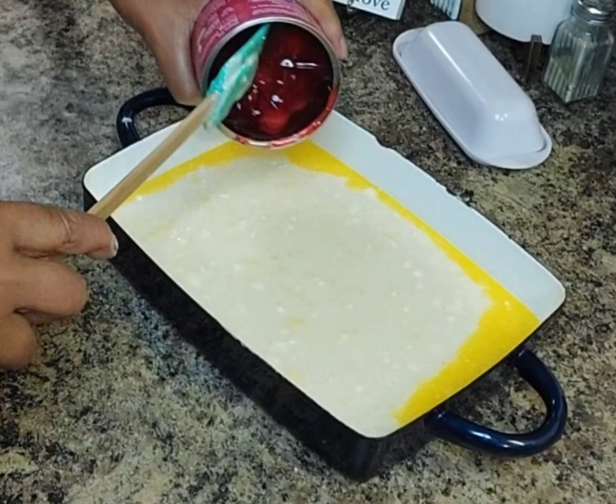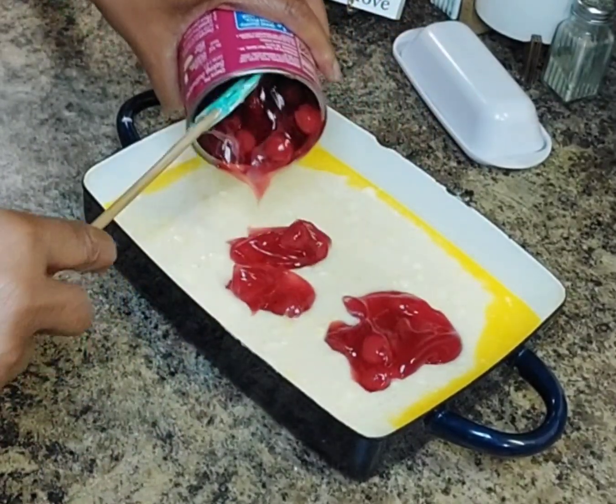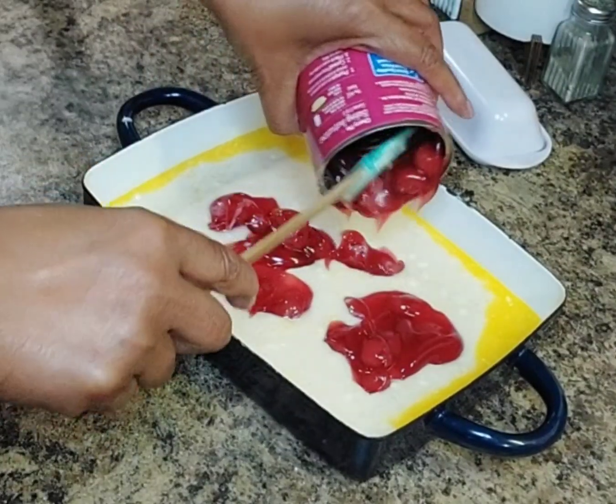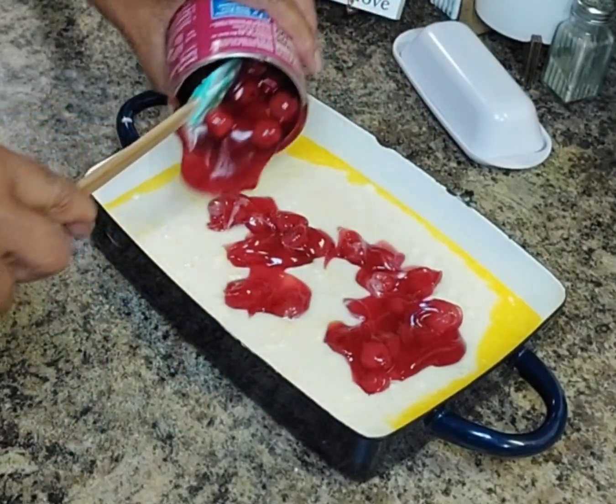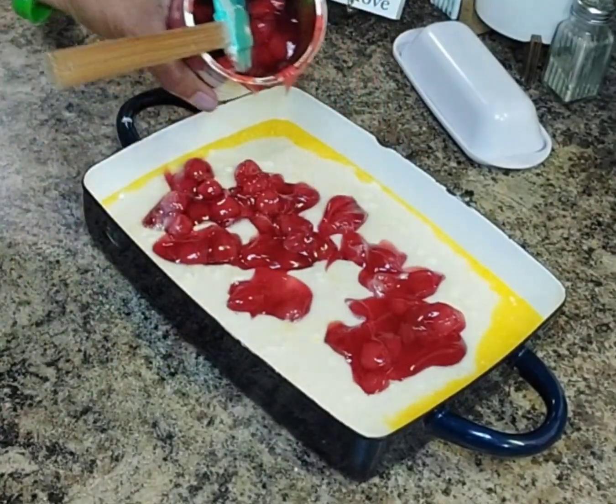Now I am putting in my cherry pie filling. Just like I stated before, you can use any pie filling you like — peaches, apples, blueberries — but here I am using cherries.